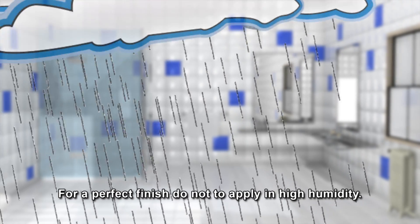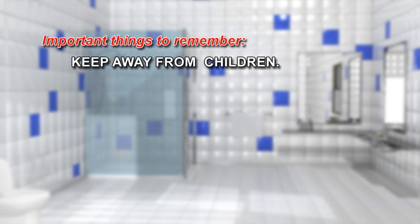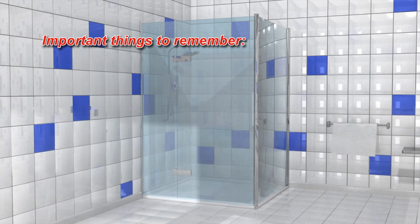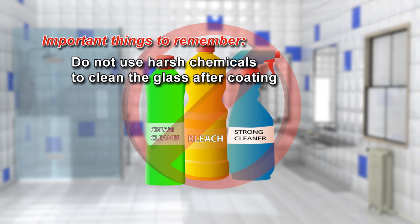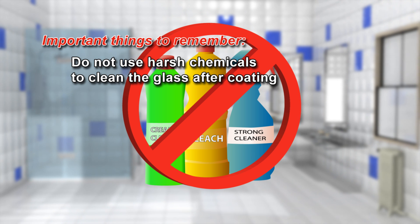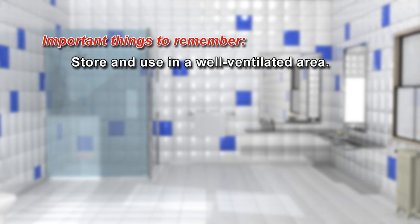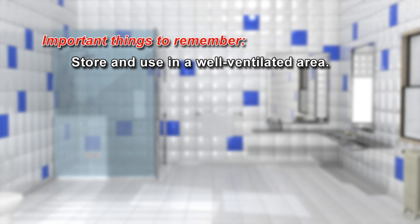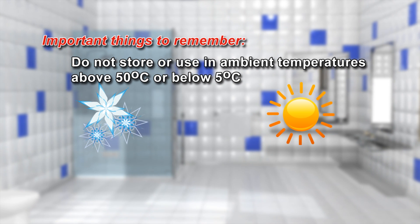For a perfect finish, do not apply in high humidity. Important things to remember: keep away from children. Each sachet is suitable for approximately one square metre, or eleven square feet of application. To ensure your coating lasts, do not use harsh chemicals to clean the glass after coating. Store the sachets in a well-ventilated area. The sachets must not be stored or used at ambient temperatures above 50 or below 5 degrees centigrade.